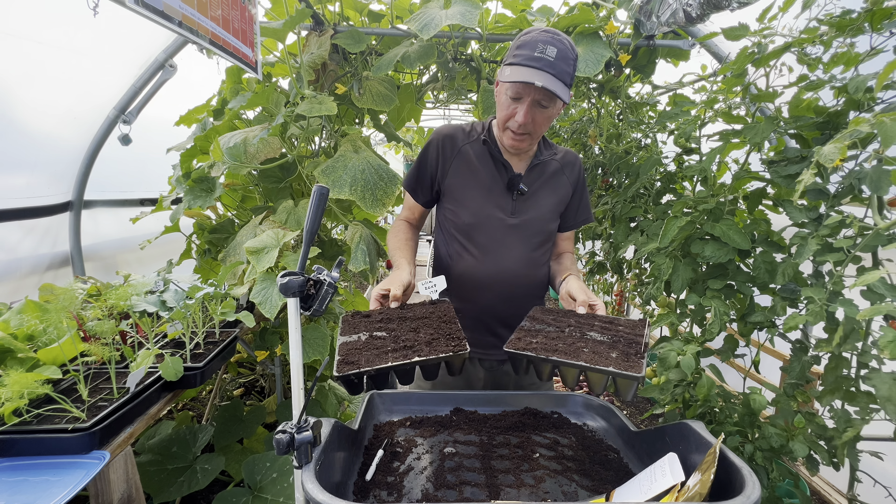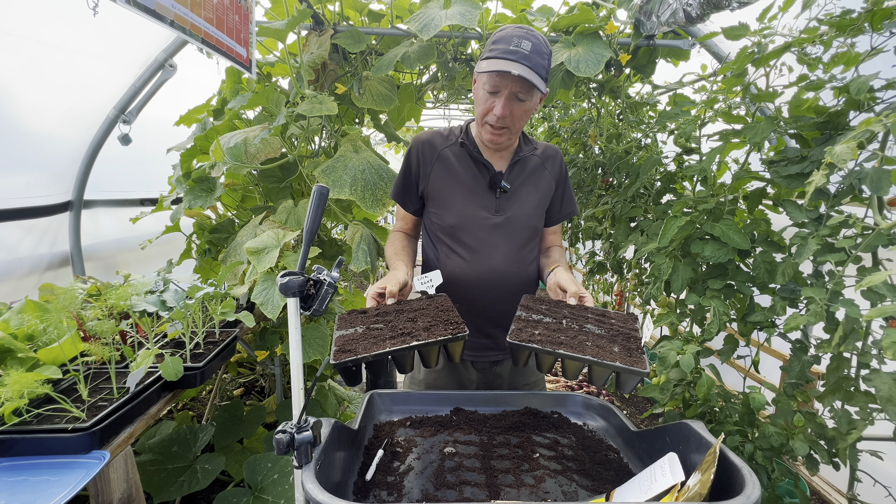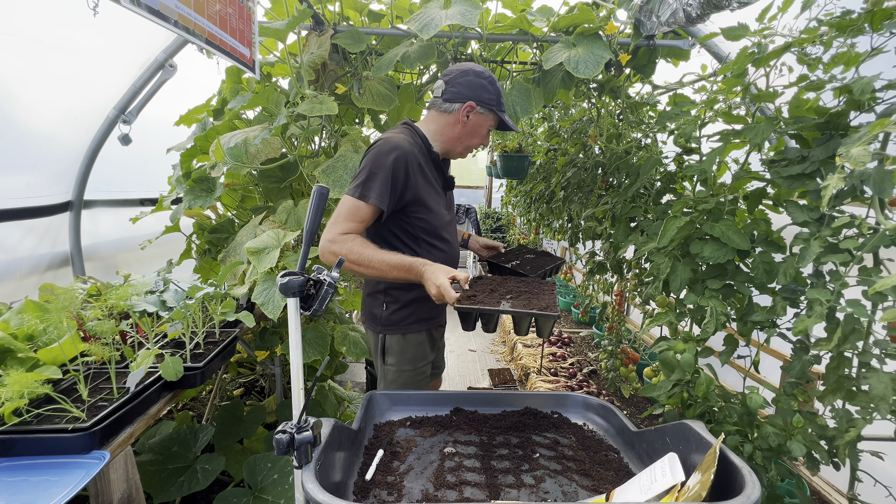These are in the 20-cell trays from Containerwise — the so-called Hugh Richards cell tray. No relation to me.